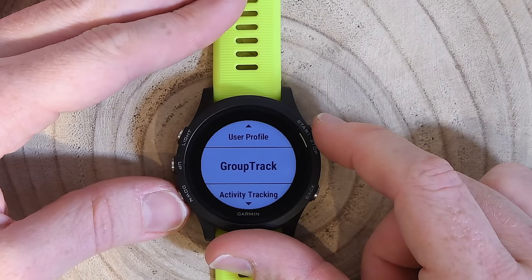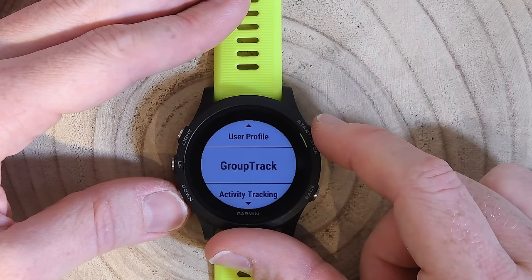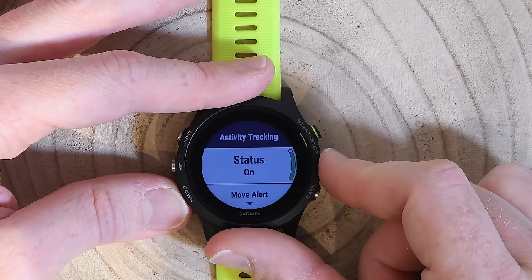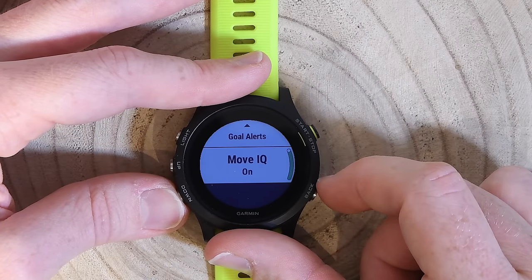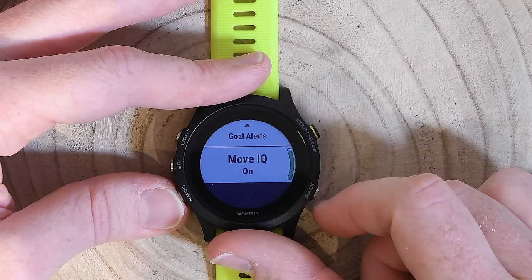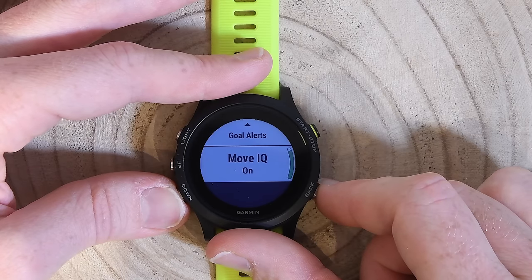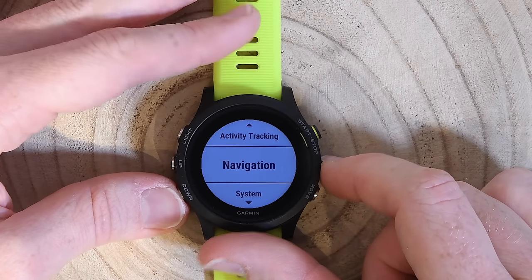Group track is Garmin's group tracking functionality that came out with the Edge 820 last summer — it lets you track multiple friends and see where they are while riding. Activity tracking lets me enable or disable the move alert and goal alerts. MoveIQ is for automatic sport recognition: it detected my walk and bike ride across town today. I don't use MoveIQ for legit workouts — it's just to capture incidental activity throughout the day that you wouldn't otherwise record.